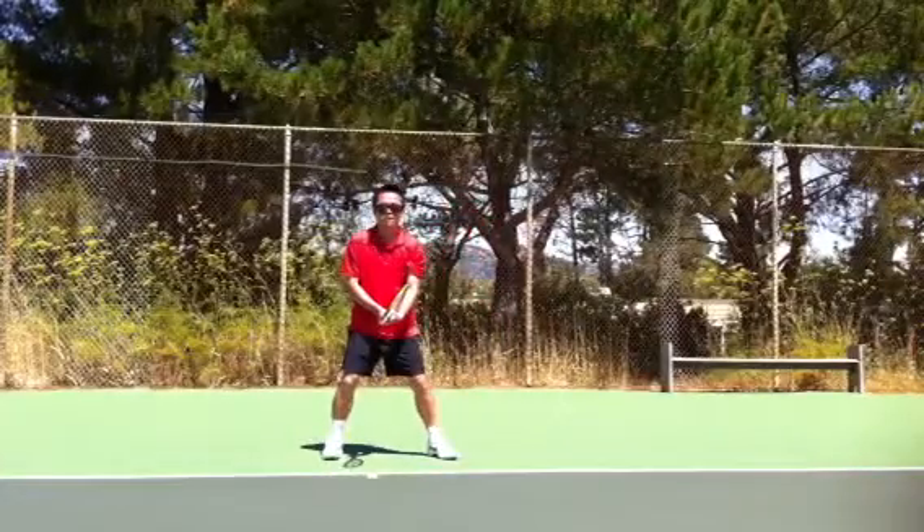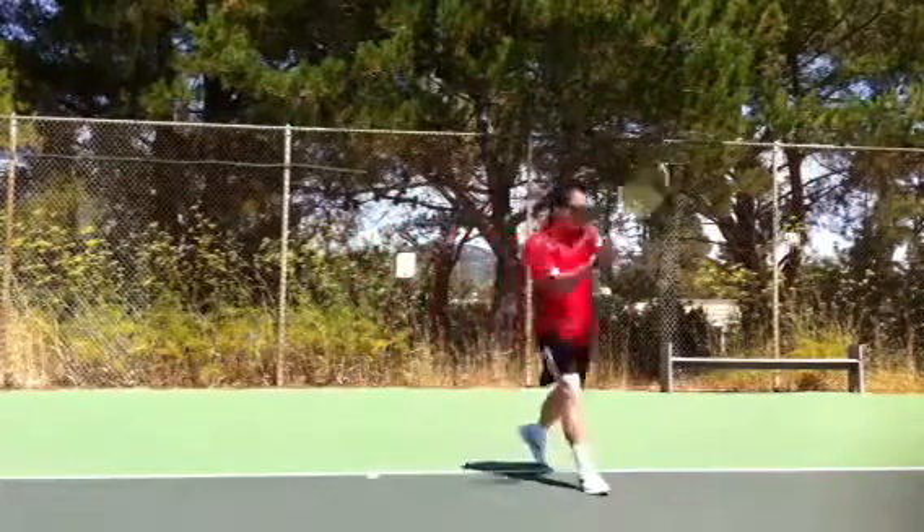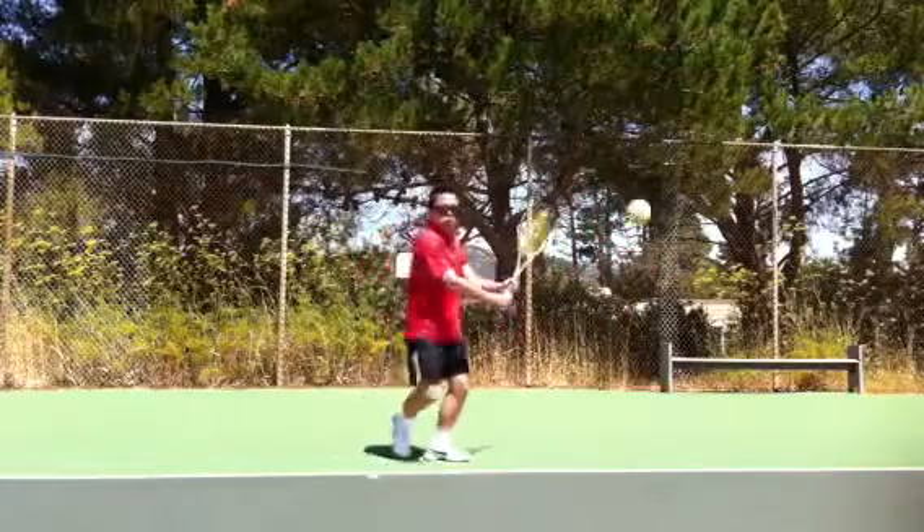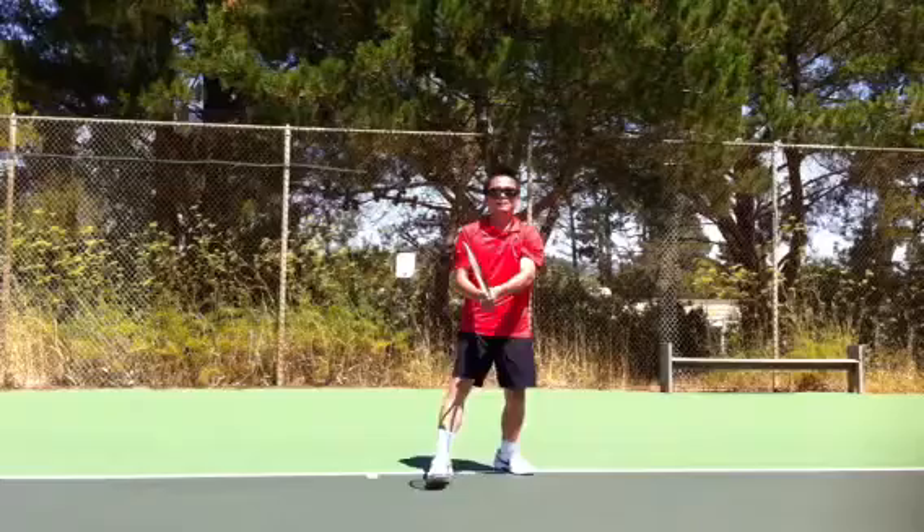Excellent, good job. Nice. Sweet, man. Full stroke down. We've got no brakes on it.